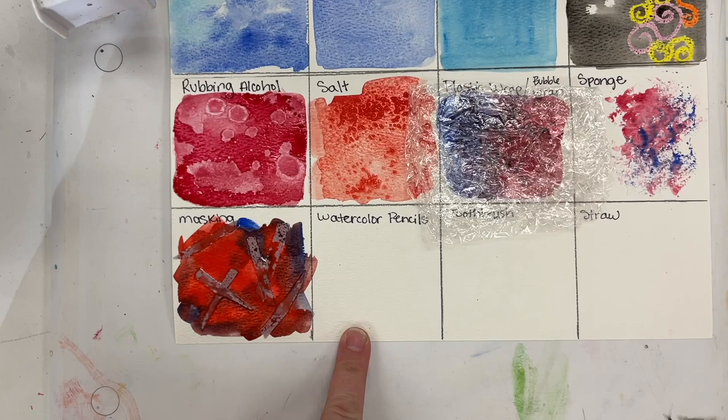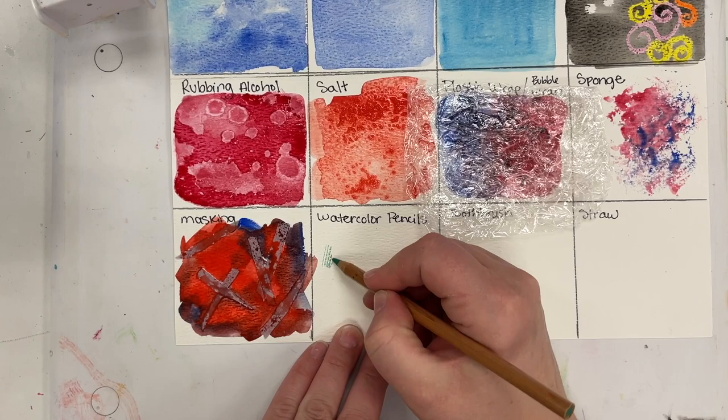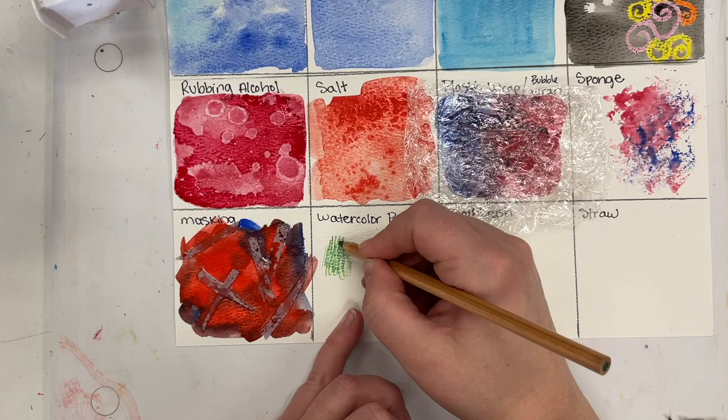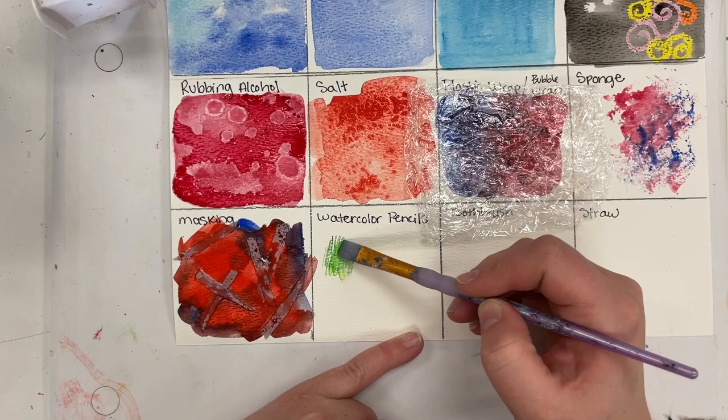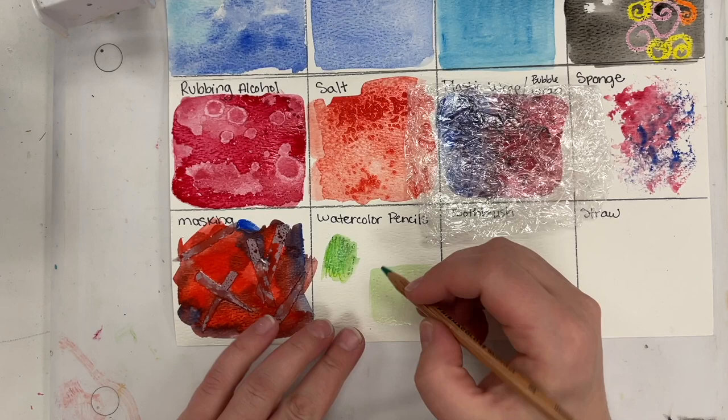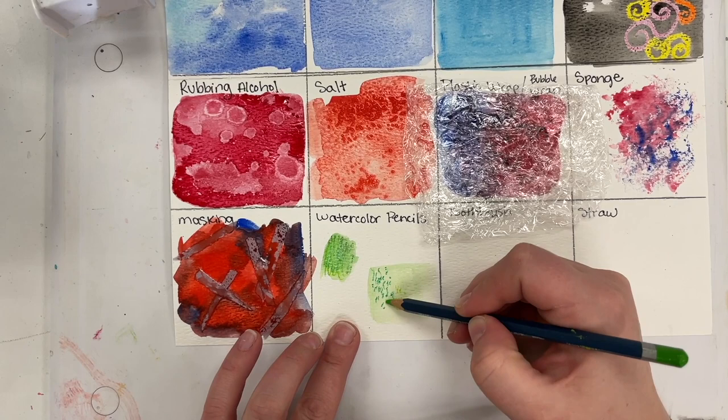Watercolor pencils are like colored pencils except you can blend them with water. You can just try them out and color like a normal colored pencil. Then take a brush with some water and blend it together. You can also create a wash in the background — a flat layer of color — let it dry, and then layer some watercolor pencil on top. There are a lot of different ways you can use these. I really like them for little details and things that are harder to get with a paintbrush.